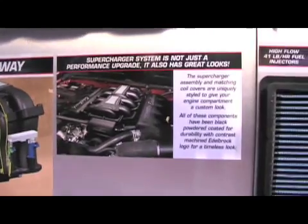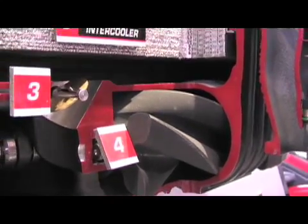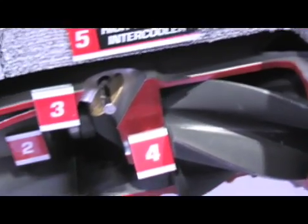We've really incorporated several unique features into our design, starting with the Eaton TVS rotor group, which is brand new on the market — cutting edge of supercharger technology. Four lobe rotors, 160 degrees of twist. It's one of the most efficient supercharger rotors on the market, and we've packaged it in a unique way as well.